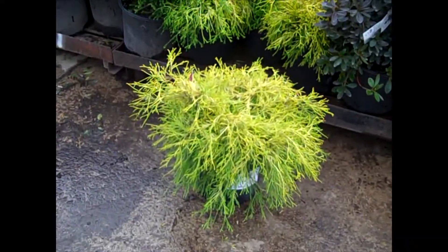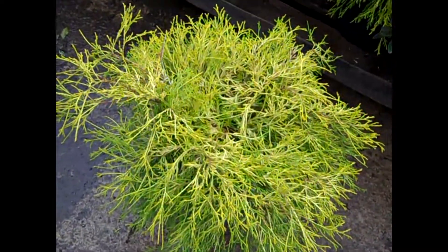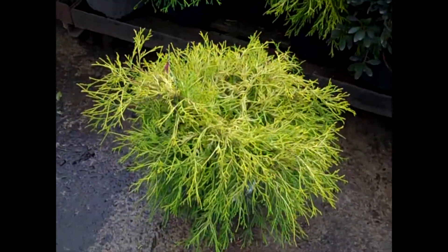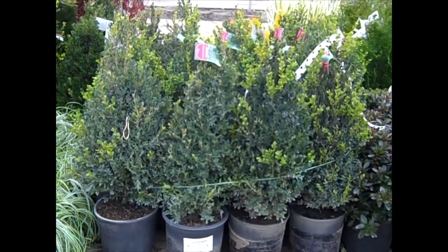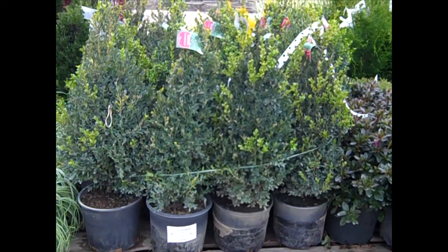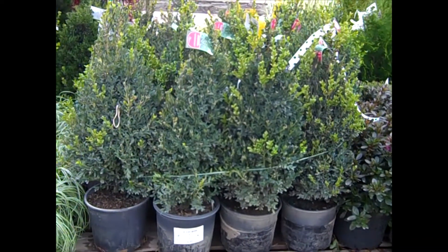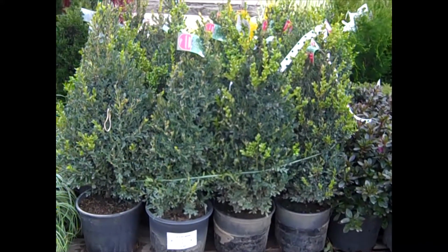Look at the color on these three-gallon mop cypress — exceptional value here, guys. Three-gallon mop cypress. Just going right down the line, we're looking at our three-gallon Green Mountain Boxwood. You can see the really nice shape to them. These would be great for fall sales, landscaping, and go right into Christmas. Three-gallon Green Mountains.